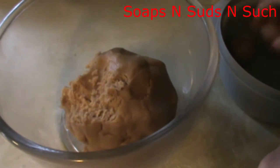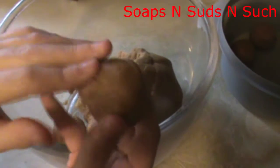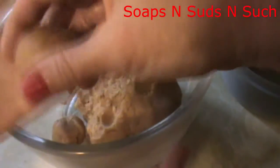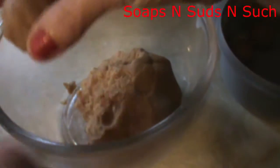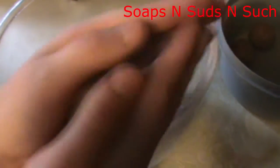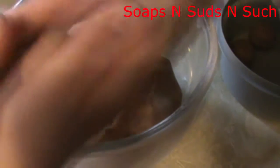I've got little helpers helping me roll the dough into balls. They have clean hands because I stood over and watched them wash them. You want to make sure they're clean because if you get germs in it, that's not okay. Okay, there we go — they're all rolled up.